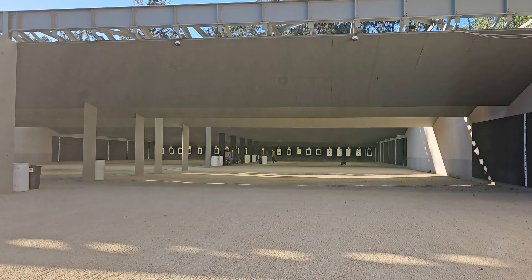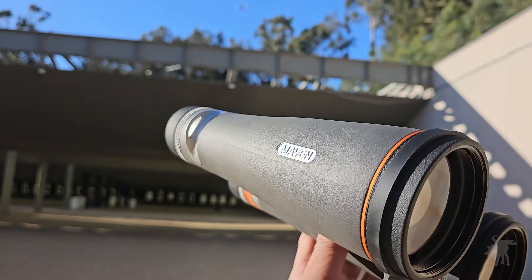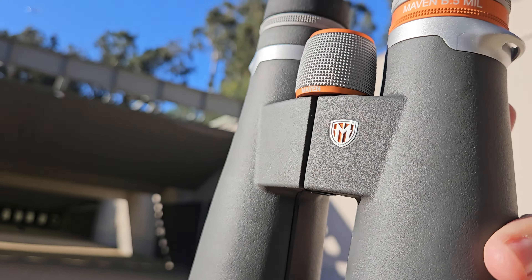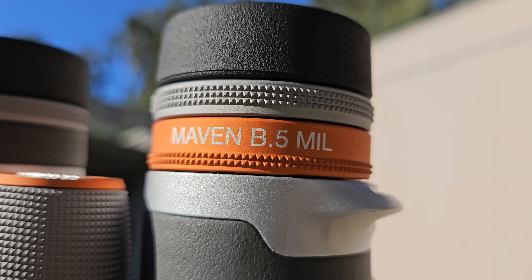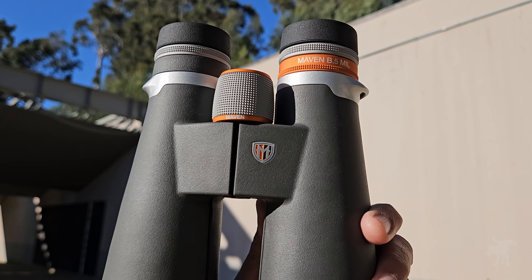To a target shooter, perhaps nothing is more beautiful than putting a hole through the X-ring of your target, especially when seeing that target through a pair of Maven B.5 mil reticle binoculars. Let's take a look ourselves on this episode.